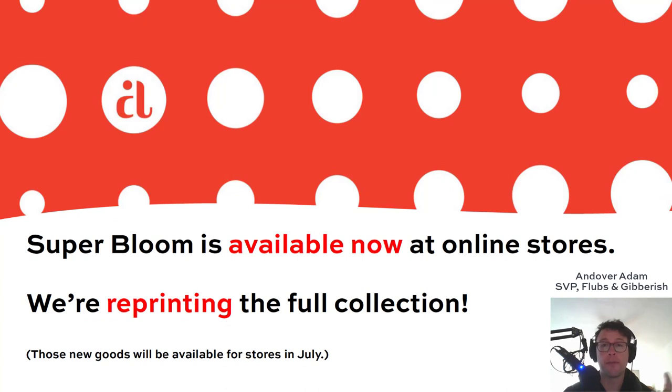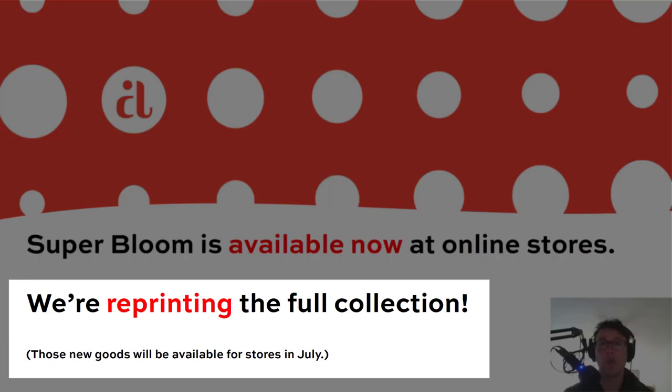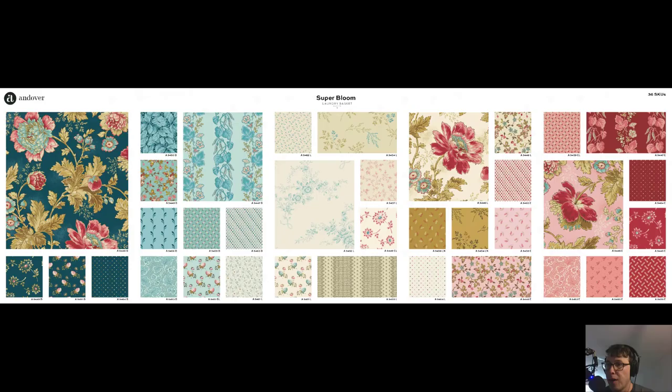Super Bloom is available now at online stores. Make sure you check below the video in the description for a list of stores that have the fabric. Because of all the demand and how many people want to work with this fabric, we're reprinting the entire collection of Super Bloom right now as we speak. We're aiming for July, so if your store runs out or doesn't have it yet, don't worry — you'll be able to participate in any blocks of the month, any quilting, any sewing. Laundry Basket Quilts Super Bloom, you'll be able to use it.